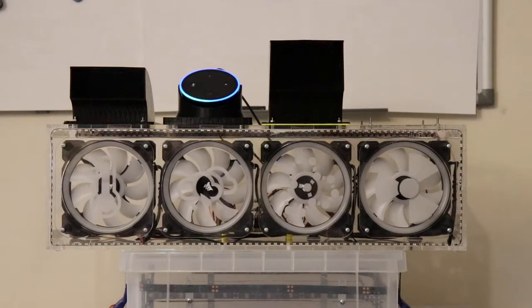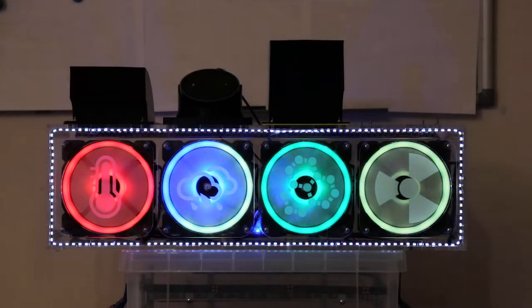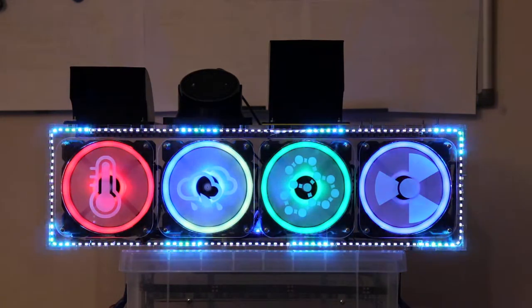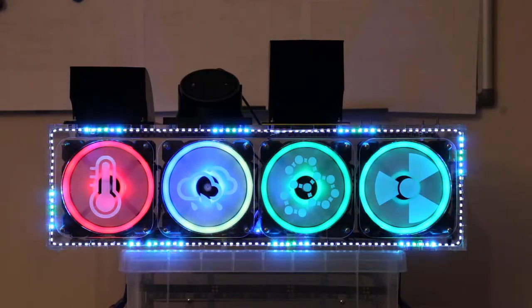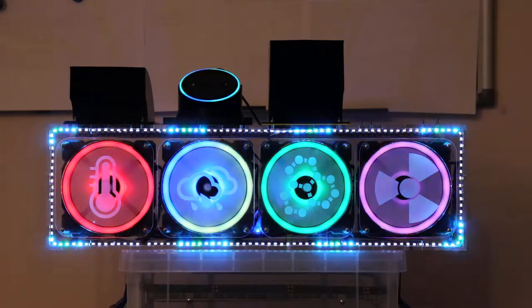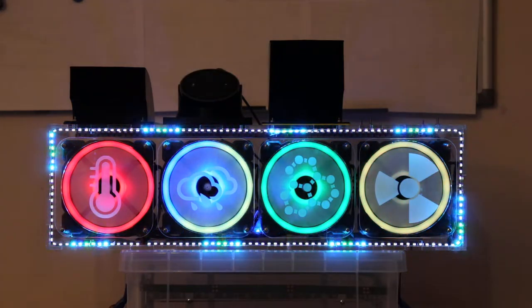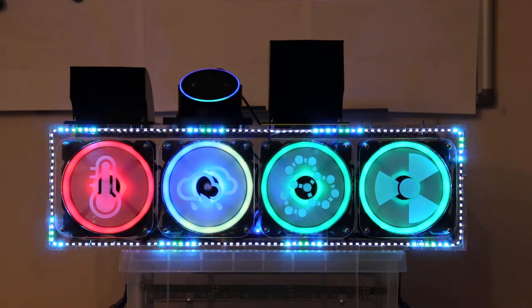Alexa, turn on the office fans. Alexa, set the office fans power level to 20%. Alexa, set the office fans color to green.